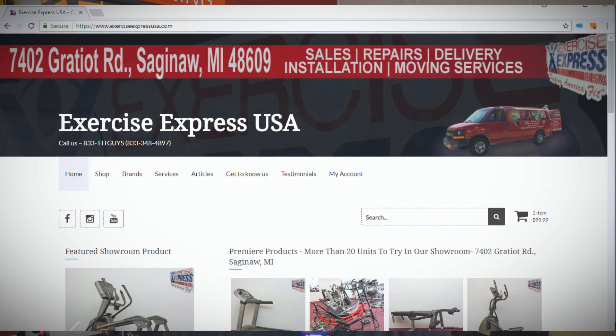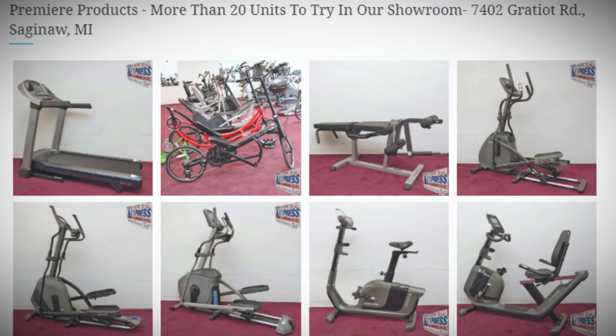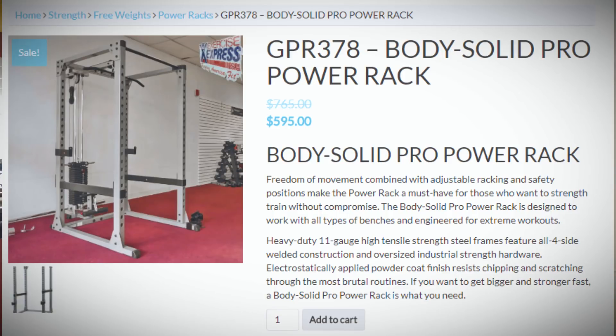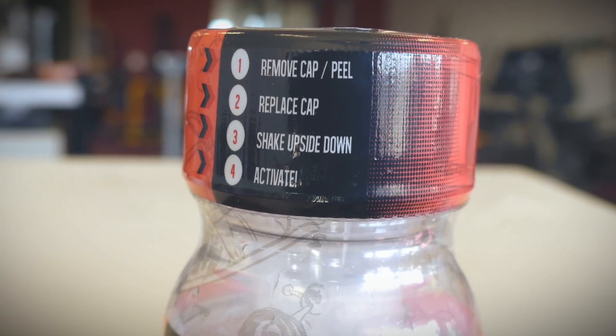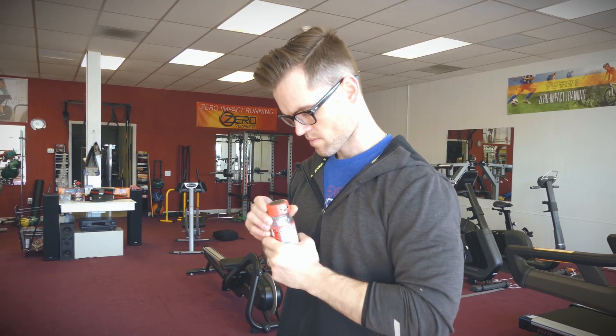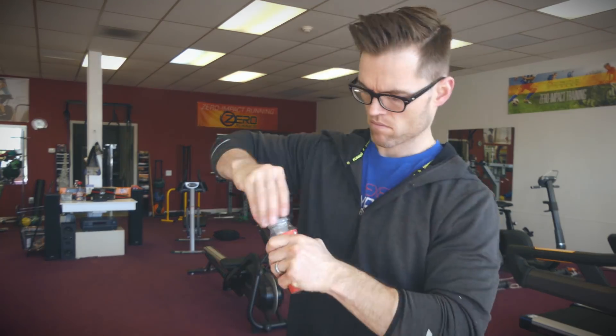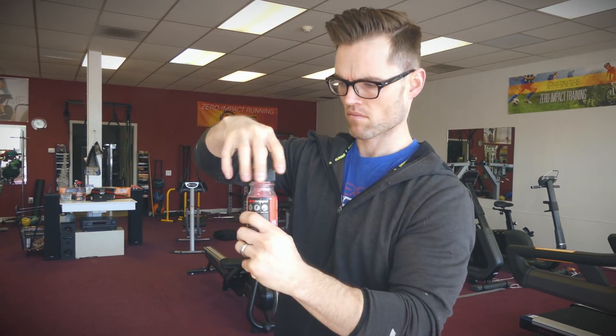Here's how I do this: right now we're updating the website exerciseexpressusa.com, adding products. I'm going to add a product to the page, do my superset, add a product to the page, do my superset — that's how I will complete my workout. I might do a little bit more work than normal depending on how things go. My time frame normally with my workouts is around an hour, so let's see how this one goes.